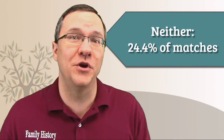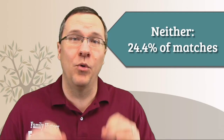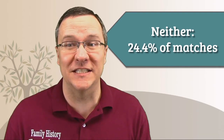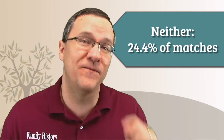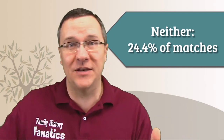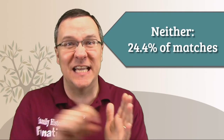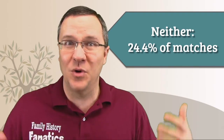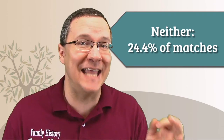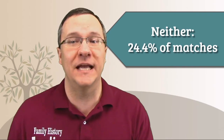The whole point of phasing your kit is to improve your matches — to get rid of matches that aren't really matches. And there was 24.4% of my matches that didn't match either my maternal phased kit or my paternal phased kit. Most likely these matches were actually using segments from both chromosomes to say it was a match. So a quarter of my matches didn't match — and these were all people who shared 10 centimorgans or more with me, not small segments.